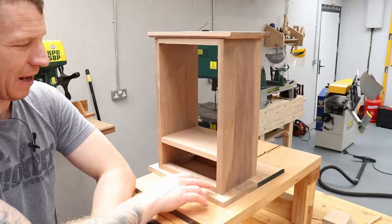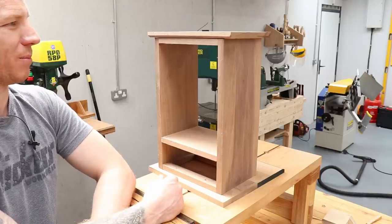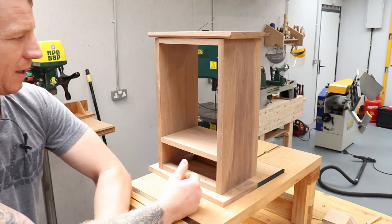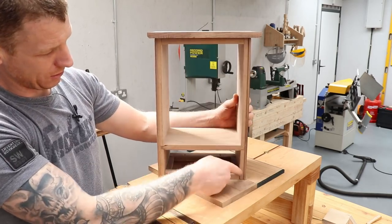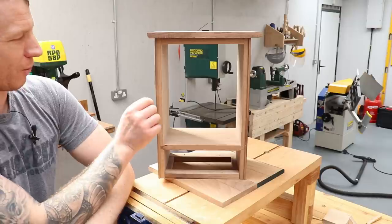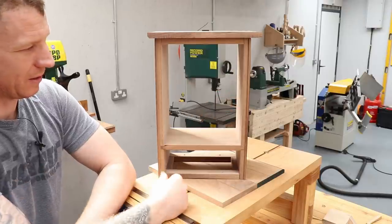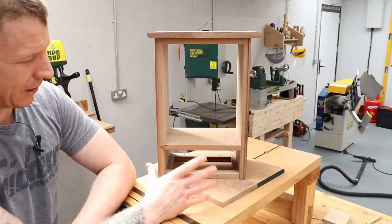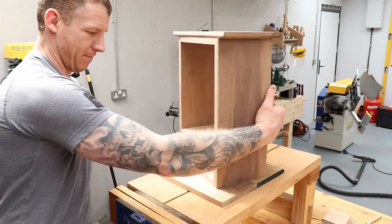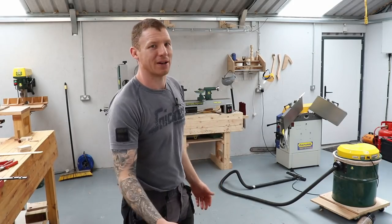It's a nice cabinet build - half-blind dovetails for the shell, all done with hand tools, so I'm really enjoying the process. I'm going to make my base piece, get it screwed on, get my top screwed on, and then I need to make my back panel which is rabbeted in here. I'm thinking four-millimeter plywood or a four-millimeter walnut panel glued together, or I have some oak already at four millimeters that I might use for the back panel since it won't be seen anyway.